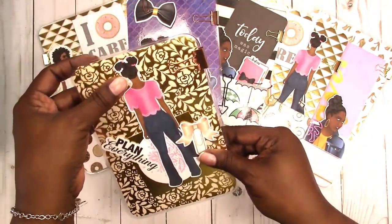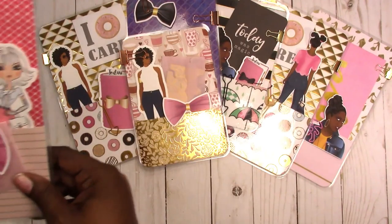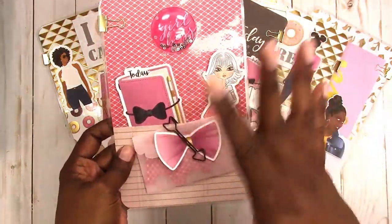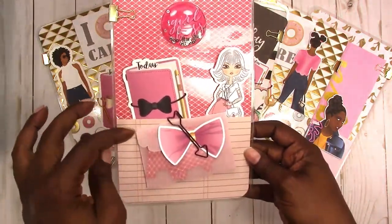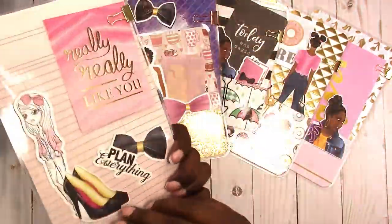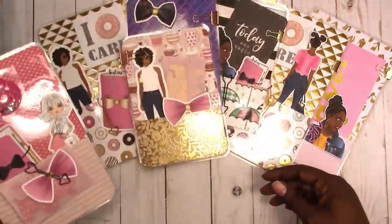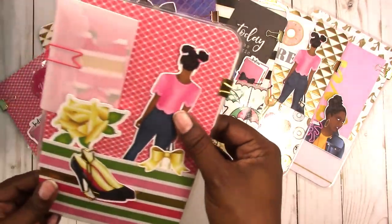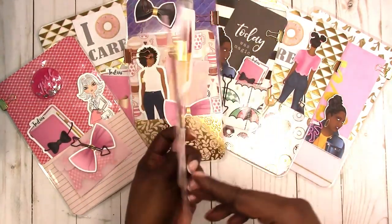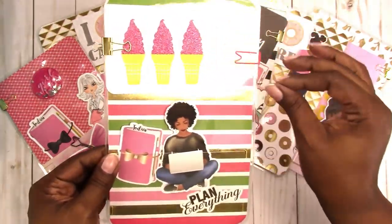This one has a pink vellum envelope with tabs cut with the matching paper. Here's the other side with the die cuts. You can also use these vellum envelopes as additional decor throughout your planner. I left the acetate backing on the sticker so the sticker is still good — you can use it somewhere else if you choose. You have another pink vellum envelope here with matching tabs to the paper.